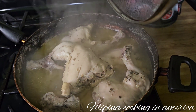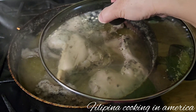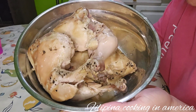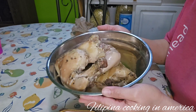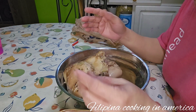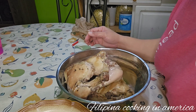So guys, here is our chicken — we're just going to boil our chicken. This is my chicken for the filling of the empanada. Now I'm going to shred it. Don't worry about my hands because my hands are clean, so stay tuned.